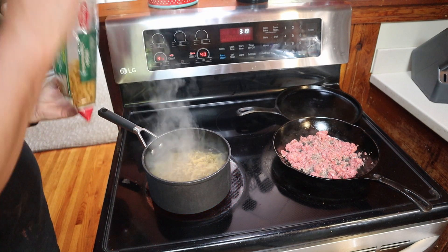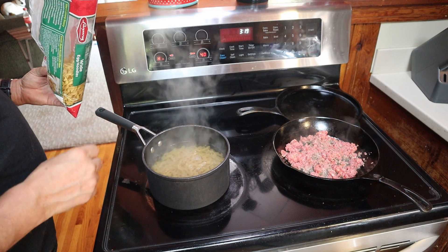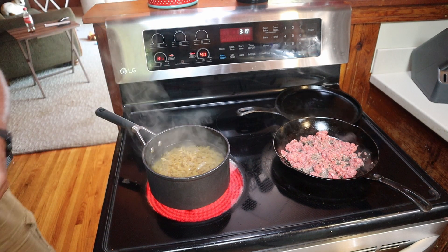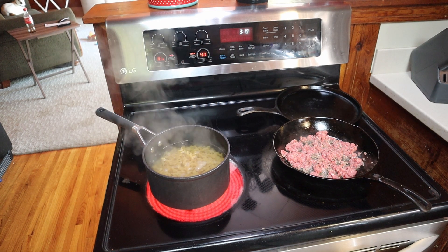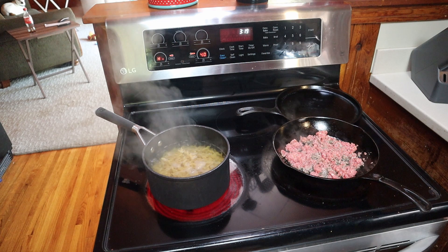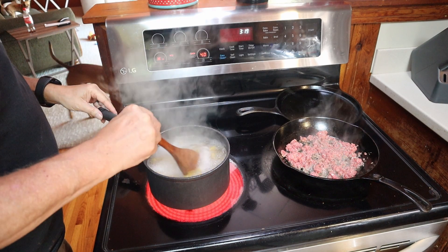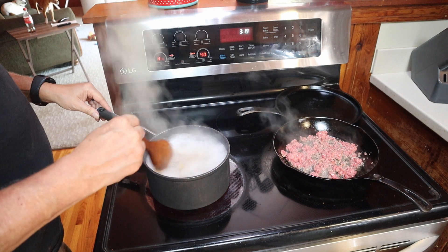There's about two to three cups of water for the noodles — probably should have used a bit more, but we'll see. This is gonna boil for about seven to eight minutes. Echo, set timer for seven minutes.